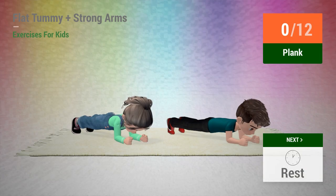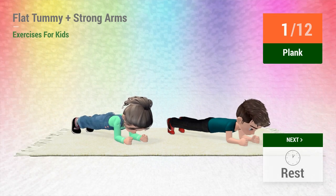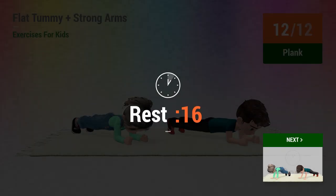Up next: plank. In 5, 4, 3, 2, 1, go! 1, 2, 3, 4, 5, 6, 7, 8, 9, 10, 11, 12. Rest time.